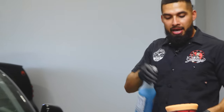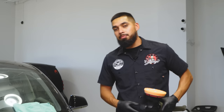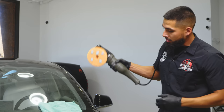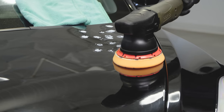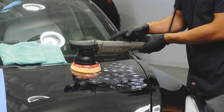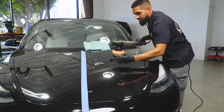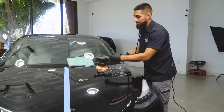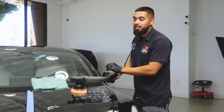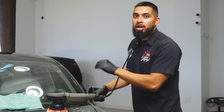In my secondary spray bottle I already have pad conditioner, which moistens your pad to reduce friction on the surface of the paint. I'll put the cord over my shoulder to avoid hitting the car. I'll blotch out the product on the surface to avoid it splattering, then turn on the machine and bump it up to speed setting one just to spread out the product evenly. I work the hood in sections — A, B, C, D — to avoid working too large an area at once, especially if polishing outside under a tent.